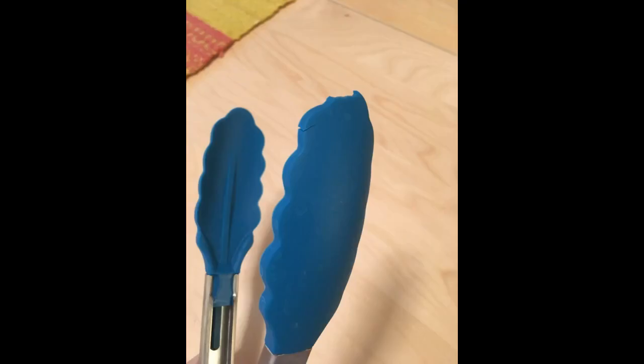Love these tongs. They're a great size, not super long, so they don't take up too much room. The silicone is super easy to clean, and the ridged edges make it really easy to grip whatever you're cooking. I use these when I'm cooking just about everything.